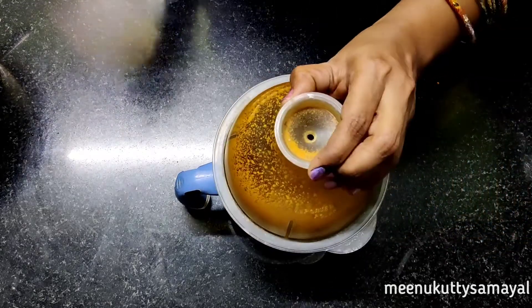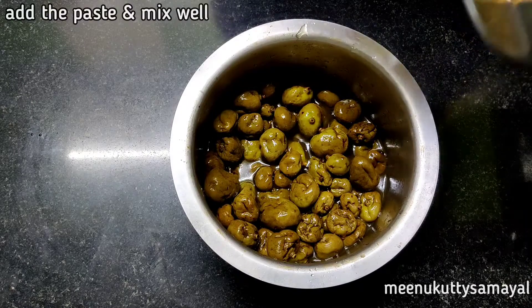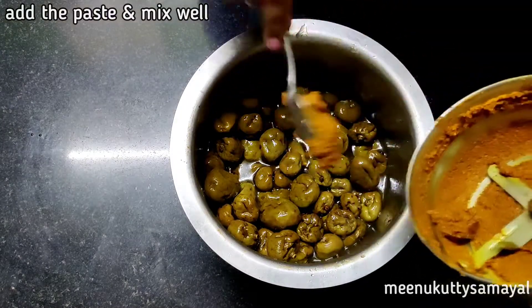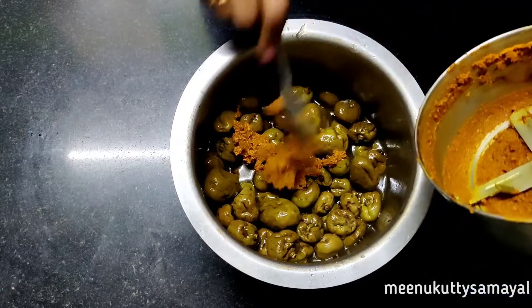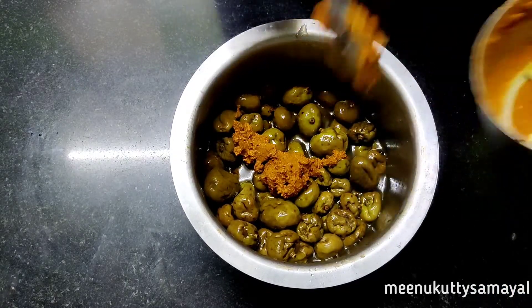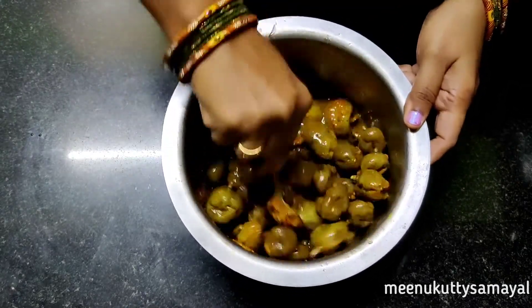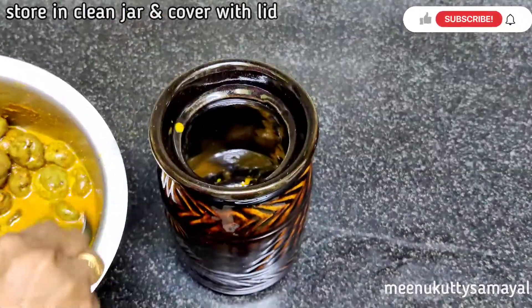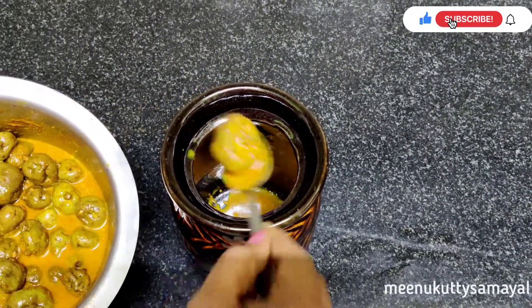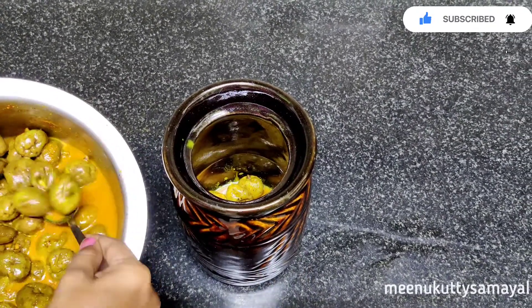Let's mix it up in the pan. If you want to cook it, you will need to cook it very well. If you are watching this video, please share your feedback in the comments.